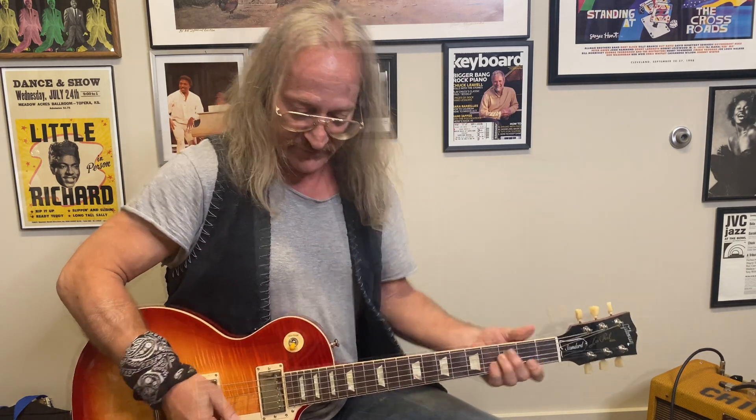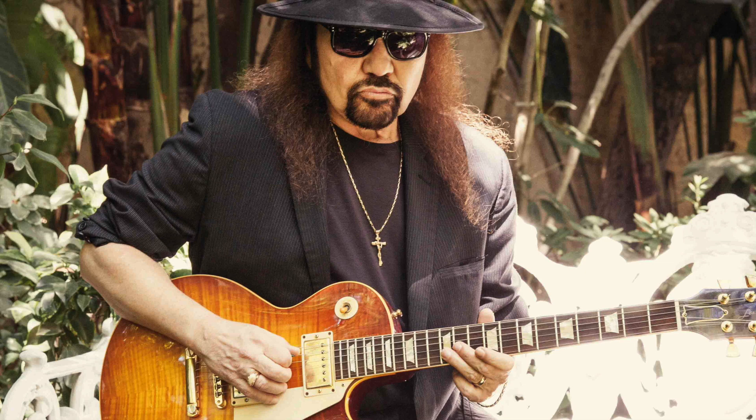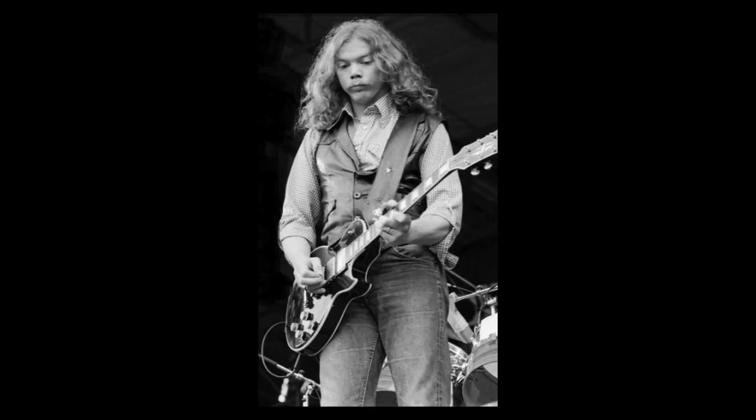Gary Rossington has that nice snarly Les Paul tone — he uses his 58 Les Paul, giving it a nice snarly, dark tone. Billy Jones was always on Les Paul too. He played the black Les Paul Custom with three pickups in it — it was kind of his signature. He always played a Gibson Les Paul every time I ever saw him.